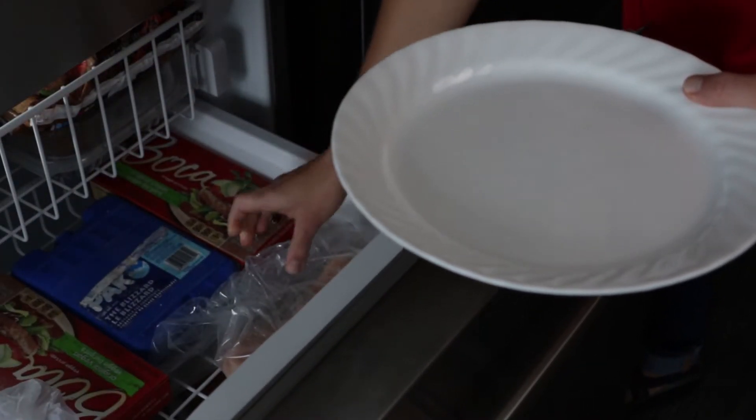There are three safe ways to thaw food: in the refrigerator, in cold water, and in the microwave.